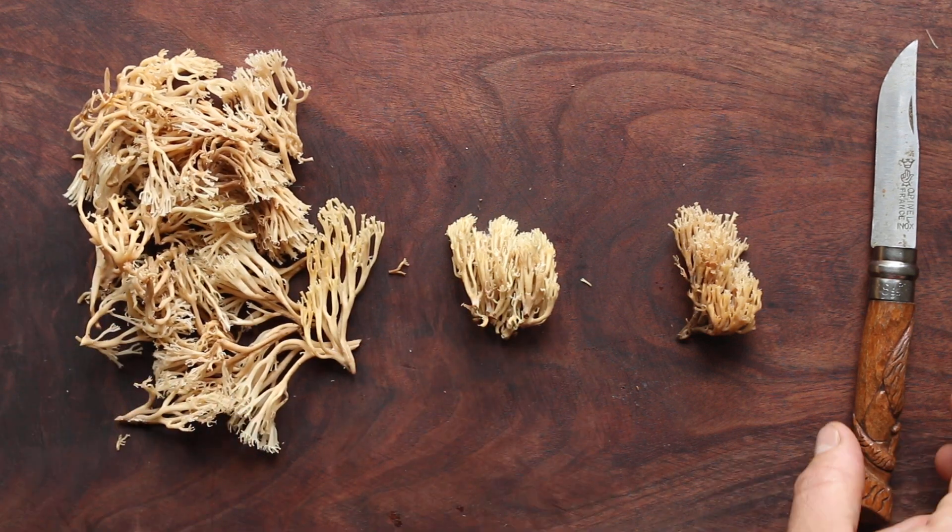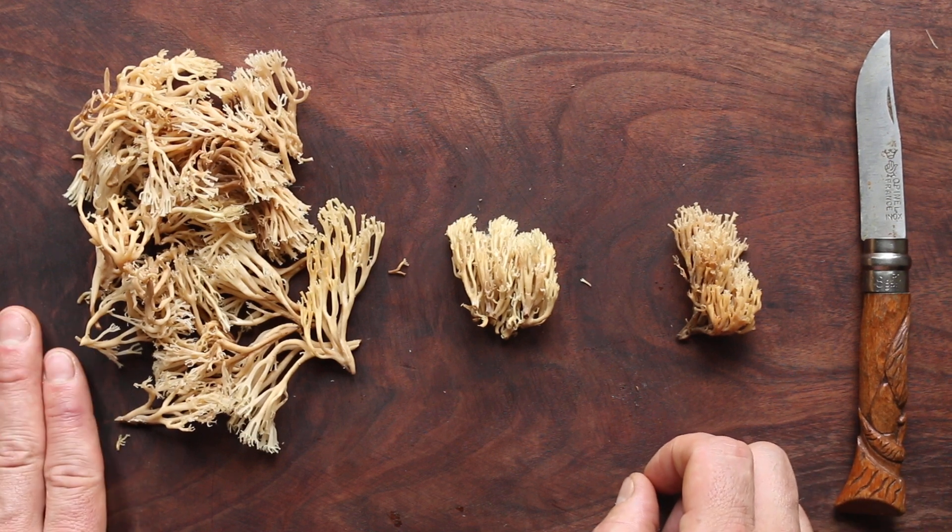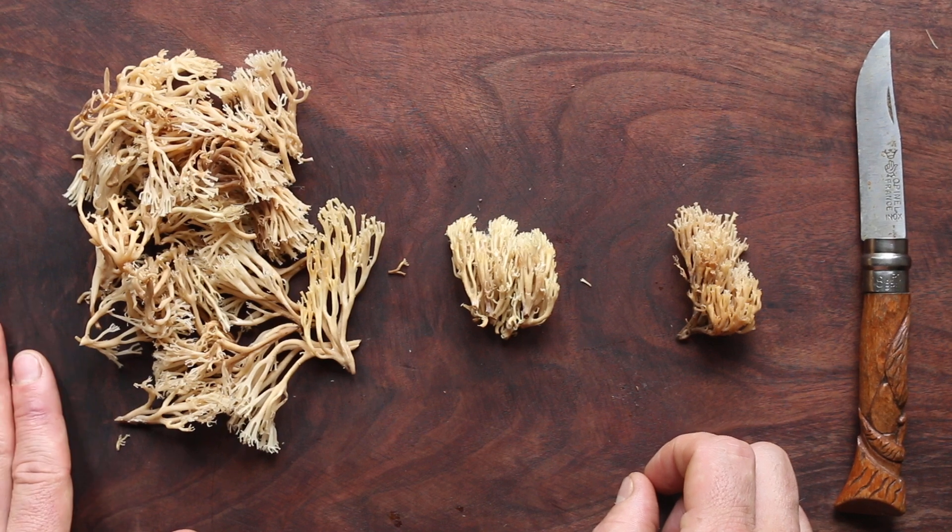A lot of different words you could use to describe them. And I'm not trying to bad mouth these, because they're a perfectly fine mushroom to eat — they have a good flavor. But they're not as good as true Ramarias. So just know my opinion on that.